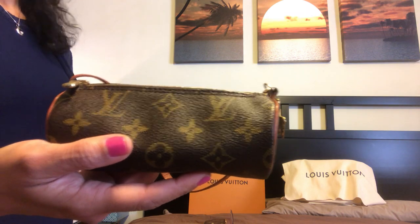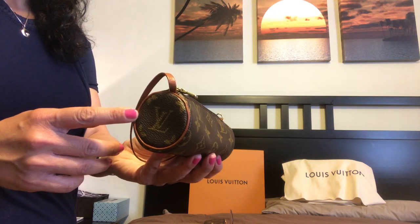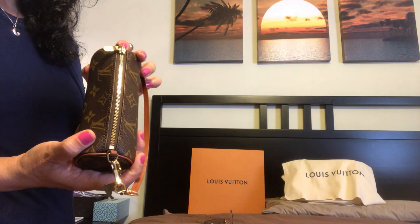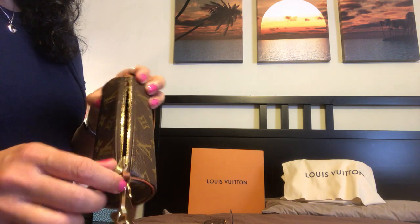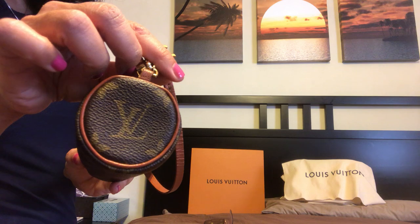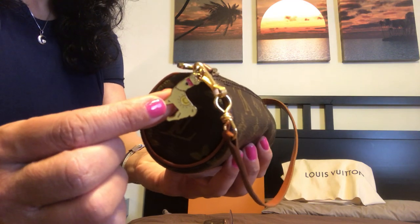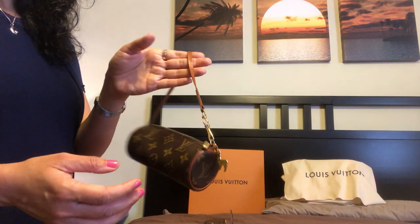Some basics before we get started: this pouch is six inches across and two inches in depth. The strap drop is about five inches, so it's very mini. It is in pretty good condition given that it was made in 1999 — the zipper opens really nicely, it's a bit darkened but still works well. The patina I think is gorgeous. I love the LV logo right there in the center on each side, and I've attached a little llama bag charm which I think is very cute.